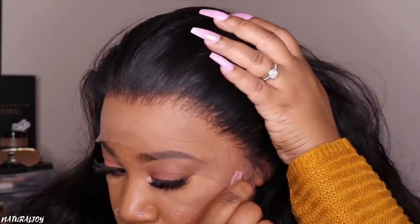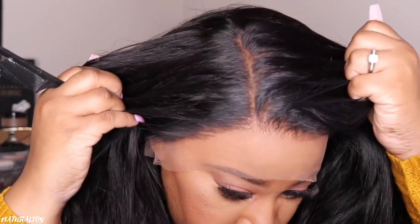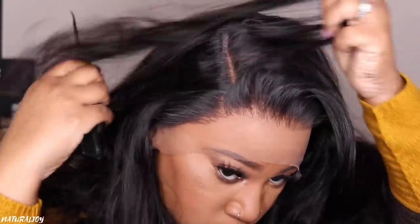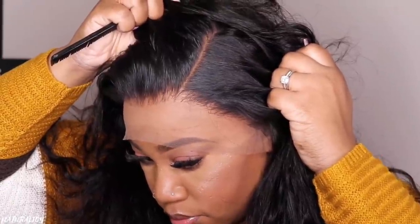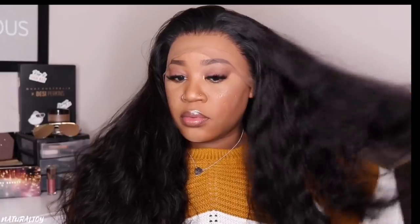I did go in and slightly pluck out just a little bit more hair in the front of the hairline. However, this unit does come pre-plucked already — I have reviewed other pre-plucked units from this company, so if you are scared to do any extra pre-plucking, you are good to go. But just showing you guys what this parting space is looking like — it looks very scalp-like. All I did was add that tint spray. I did not use any bleach; I did not have to bleach the knots because they were so small and fine.